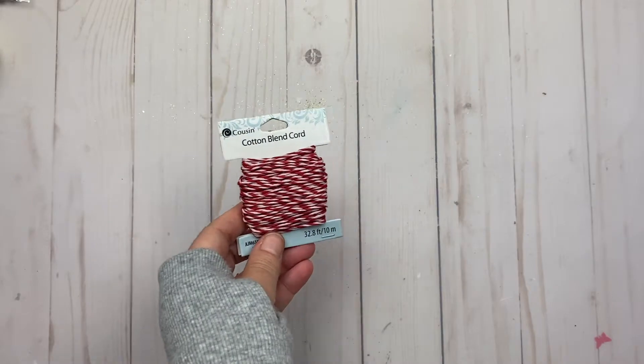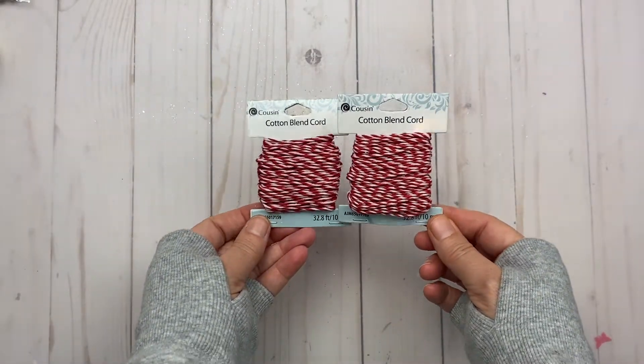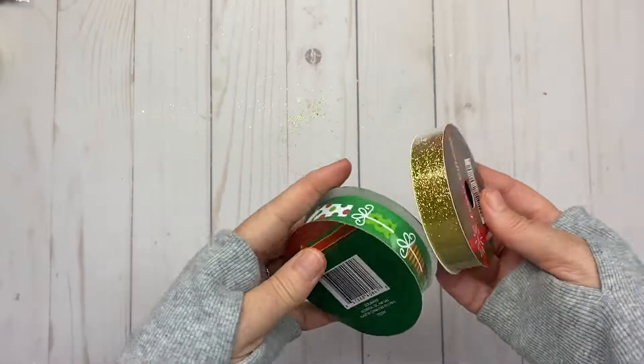I bought more of this cotton blend cord. I really like the colors — red and white. That's what my Christmas tree used to be back many years ago: red and white, or red, white, and silver. Then I got these two trims.